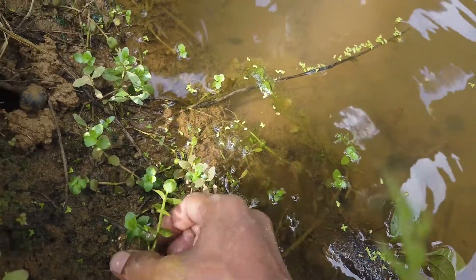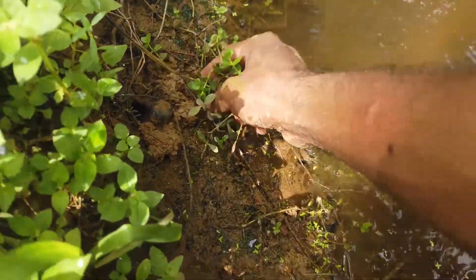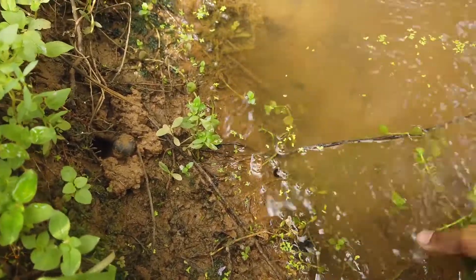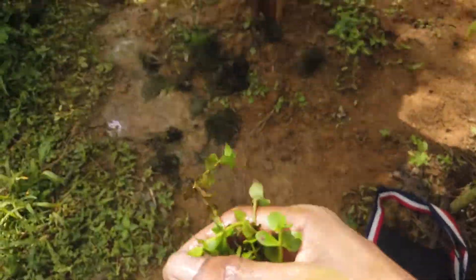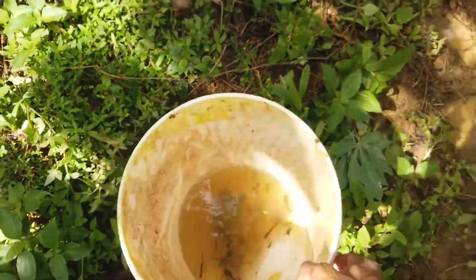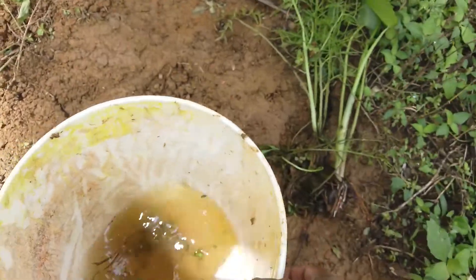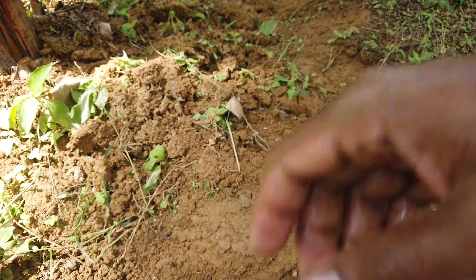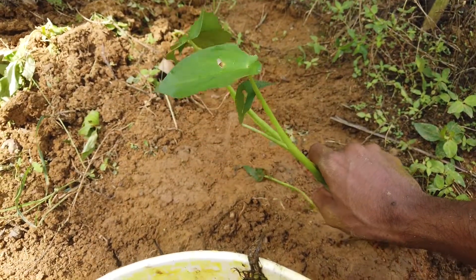We are going to plant all the water plants in the garden. I will add the water plants and the fish to the other plants. The first plant — I will add the water plants. Look at the water supply where it is planted.